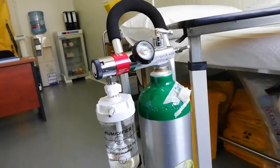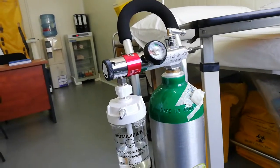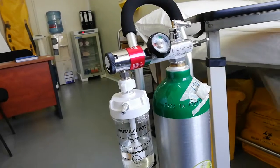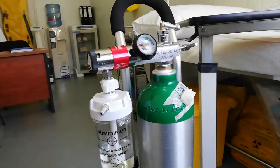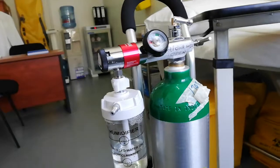Today, I am going to talk about an oxygen cylinder in the medical field. I am going to talk about the oxygen cylinder and mask.